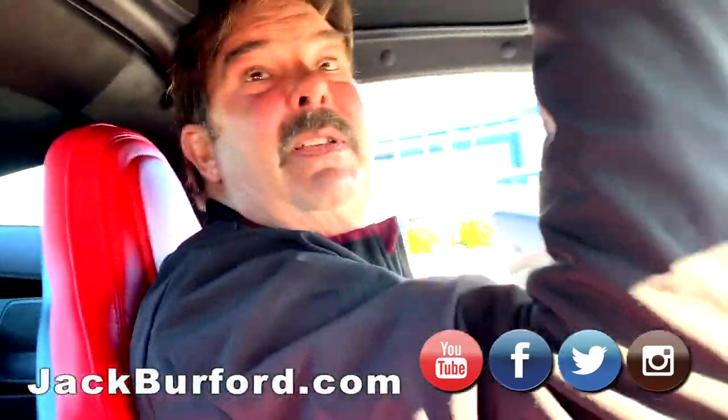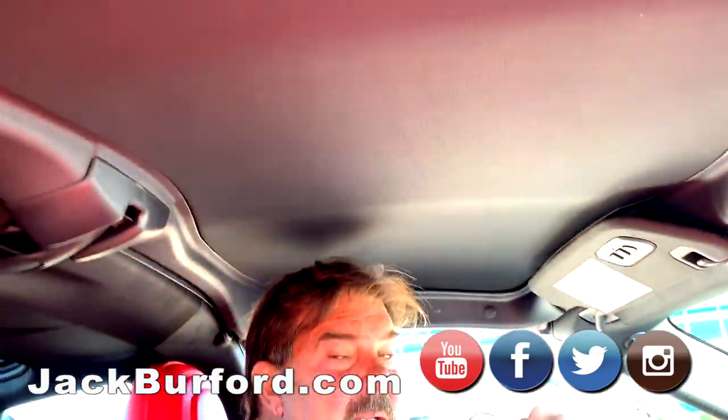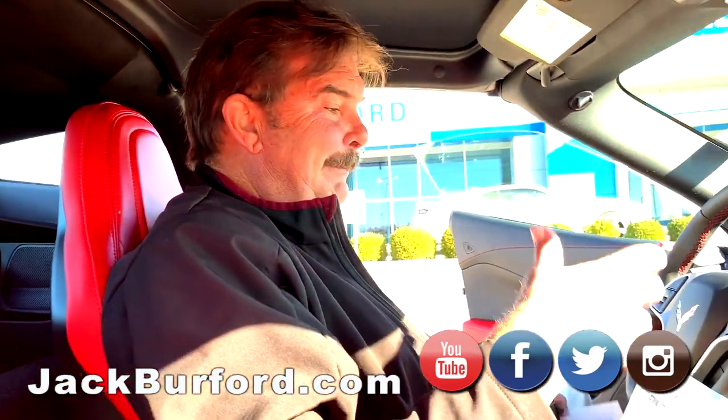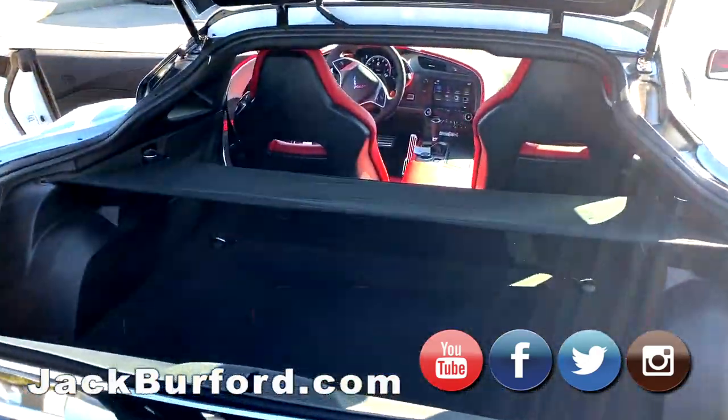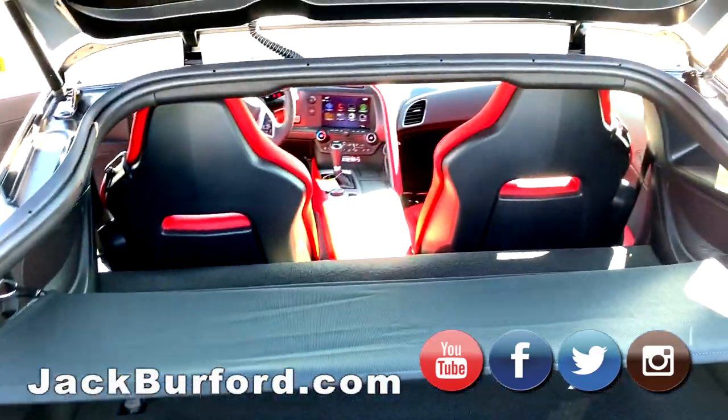Of course, this top comes off, right? Yeah, the top comes out. Nice — it goes back there, there's a place to put it. I mean, what can you say about it? It's a Corvette. What else can you want?